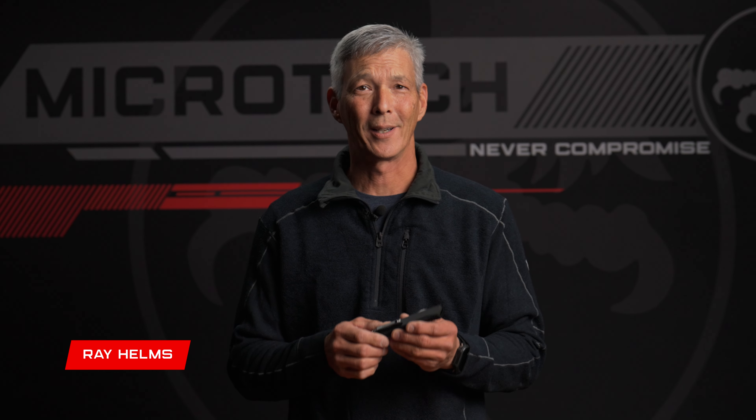Hello and welcome back to Microtech Knives. Today we're going to look at another exciting release from Microtech and that is the HERA 2.